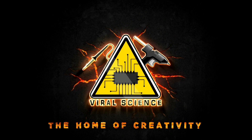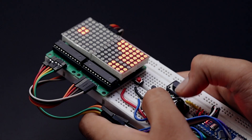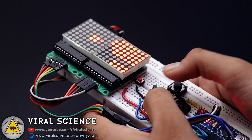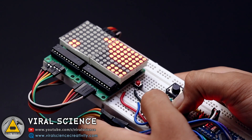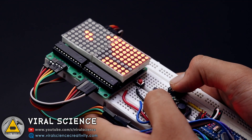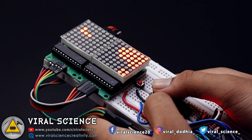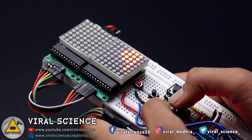VIRAL SCIENCE — THE HOME OF CREATIVITY. Hey friends, welcome back. In this video I'll show you how to make an Arduino Tetris game with matrix display. Watch this video till the end and make this one for yourself. Links to download codes and circuit diagram are in the description down below. So let's get started.